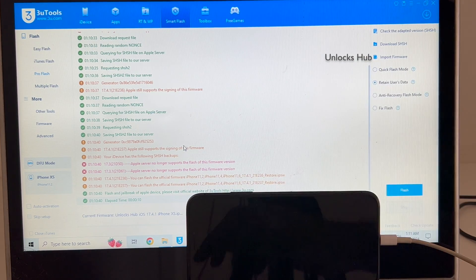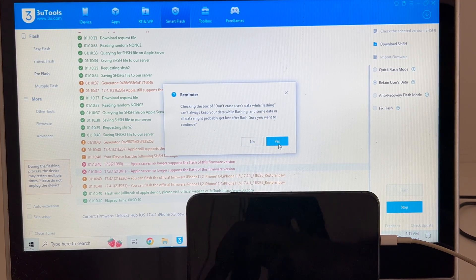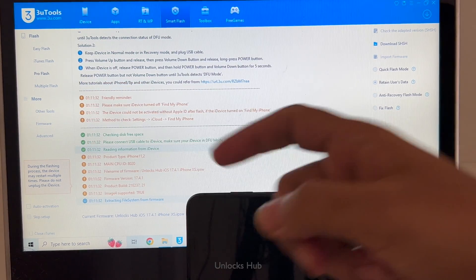I have selected Retain User Status, so the Wi-Fi passwords will be saved. Click on Flash, click on Yes, and the installation begins.